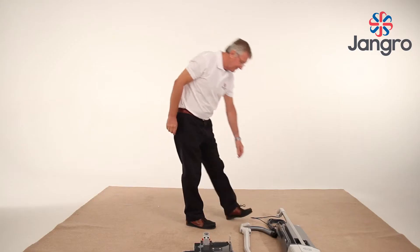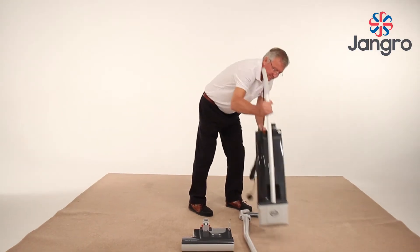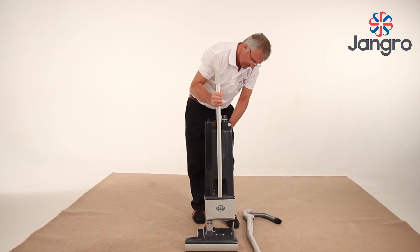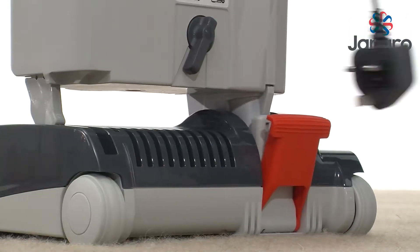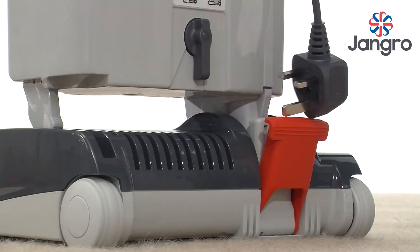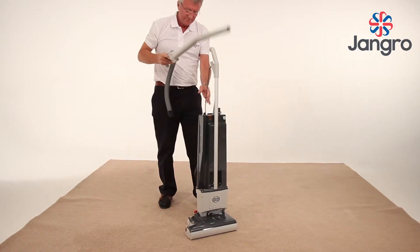Once the machine is removed from the box, the vacuum cleaner will then need to be assembled. Place the base of the machine on the floor and attach the body. Lock together with the locking catch. Fit extension tube and hose.